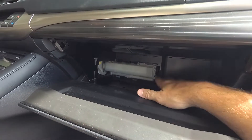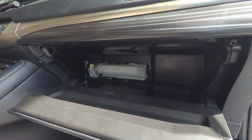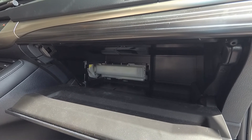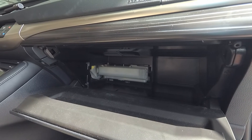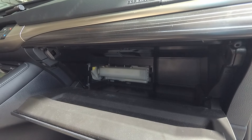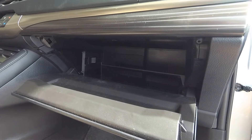The filter is in there nice and tight, everything's closed up. We can go ahead and reinstall the door and the tray. We can throw out a lot of the stuff that's been in this glove box for years. Now when we run our air conditioning, heat, or just air through the vents it'll be nice and clean, and it'll put less stress on our air conditioning and heating unit.